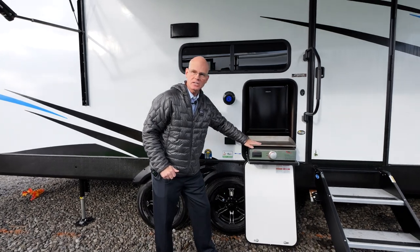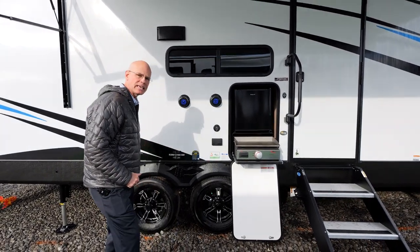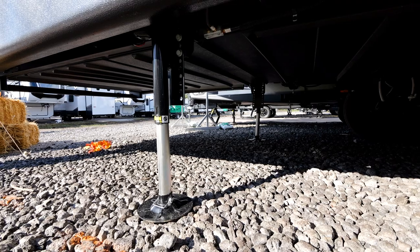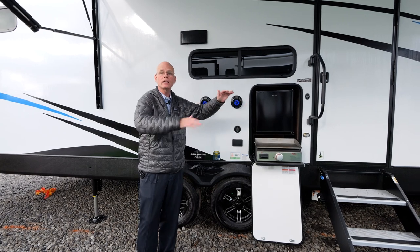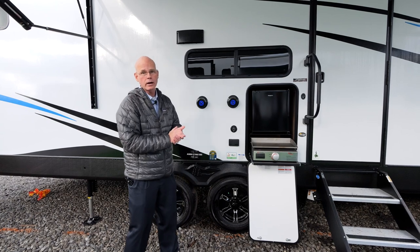We also have our outside kitchen with a griddle, and a fully heated enclosed underbelly where we use four-by-eight sheet panels instead of one solid enclosure. That makes it easier to access the underbelly if you have a problem — the service department can drop just that section, fix it, and put it right back up.